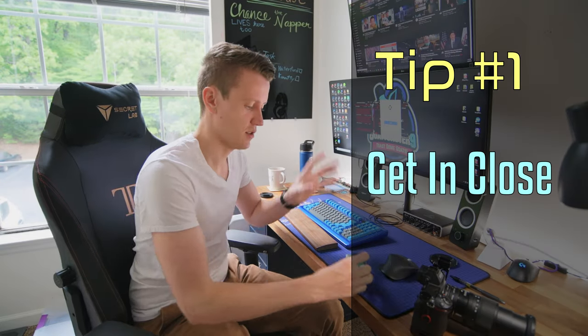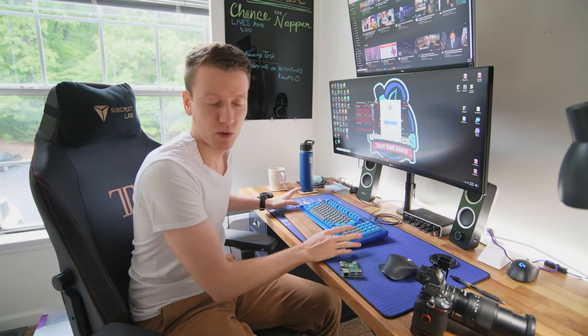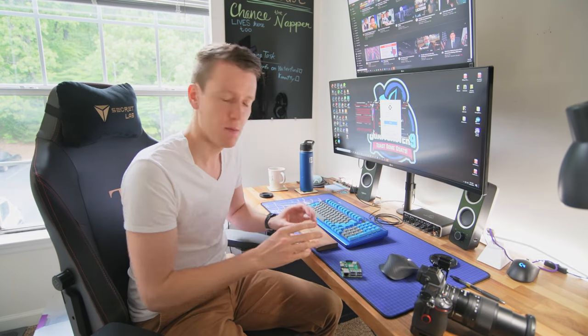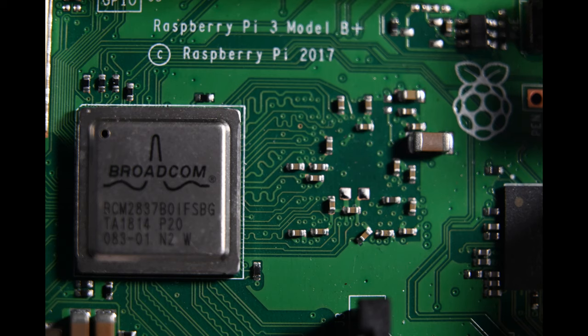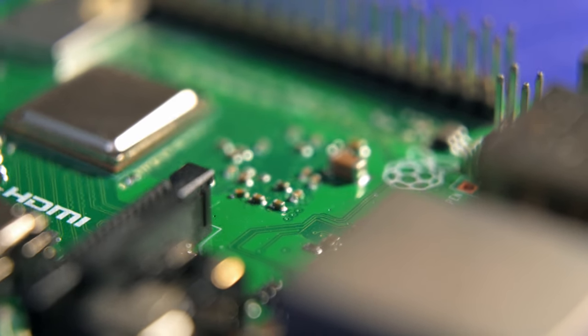So the first thing you've got to do is find something with some texture — macro photography really brings out texture and I think that's the most beautiful part. Tip number one is to get in close. Find something with a lot of detail. Here's a circuit board — this is a Raspberry Pi. A keyboard is another one that I really love because I have a lot of nice keyboards and the texture on the keycaps makes a super interesting subject up close. Here's a couple of those shots — they're looking pretty good.